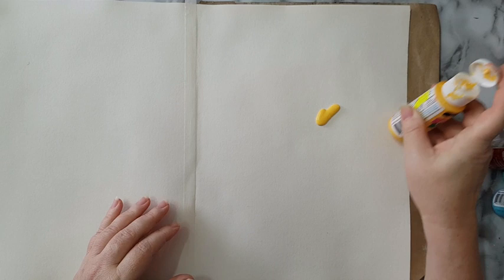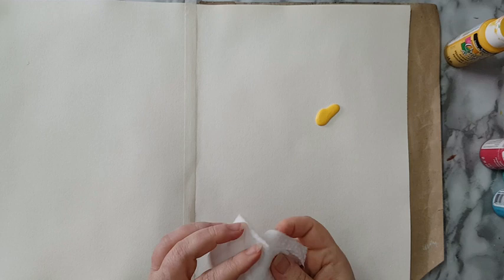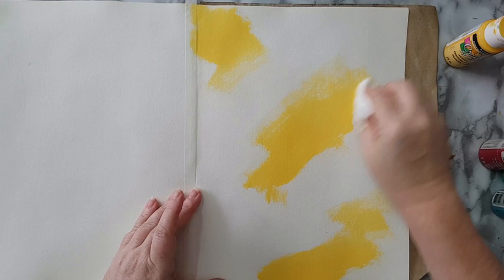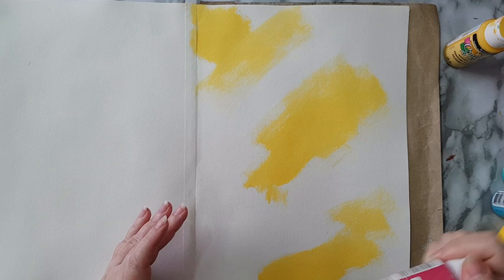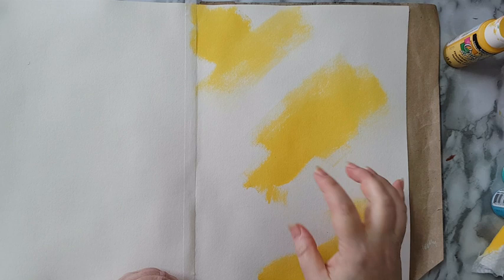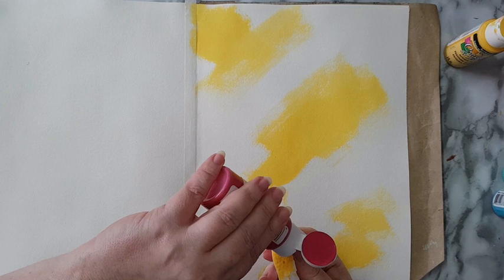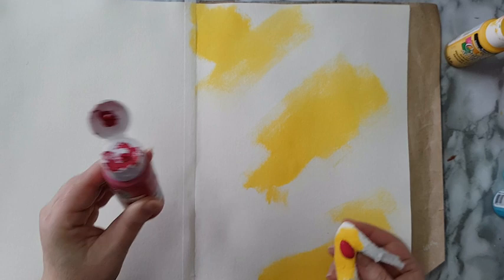I'm putting it here and taking a baby wipe. I'm starting with the yellow, as you can see, just putting it randomly in several places. The only thing that is on purpose is that I really like to have the brighter color in the center. Other than that, everything else is just random on the page. I also want the colors to overlap a little bit.